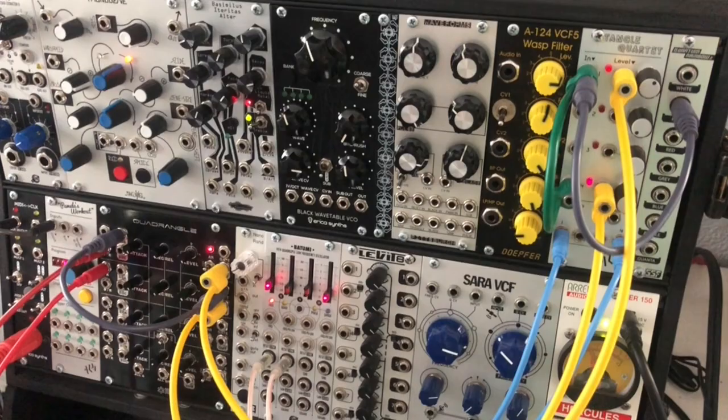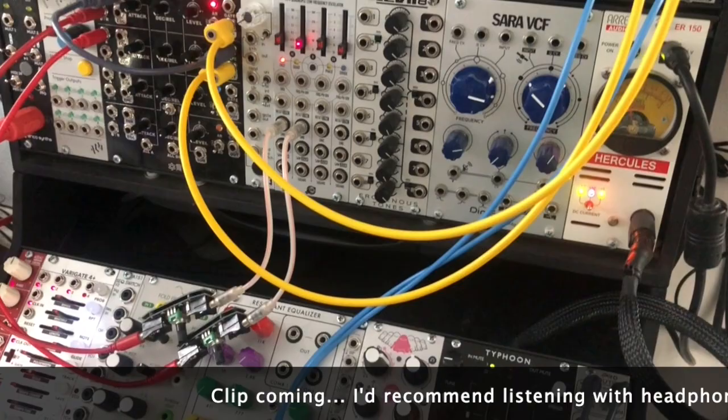Well howdy folks, welcome back to my channel. Got kind of a fun video today — I had a random idea and kind of went with it, and somehow I ended up here. My random idea was: I wonder if I can just patch up something that sounds like the ocean. So I started doing that and came up with something — it's a very simple patch, but it kind of sounds like the ocean. It's got a nice slow pan from left to right, and it just kind of made me feel beachy.